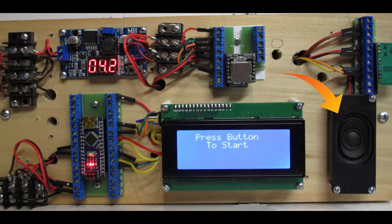Amplifier, speakers, two servo motors, a display, Arduino Nano, and expansion board. The sound effects were downloaded for free from the internet.